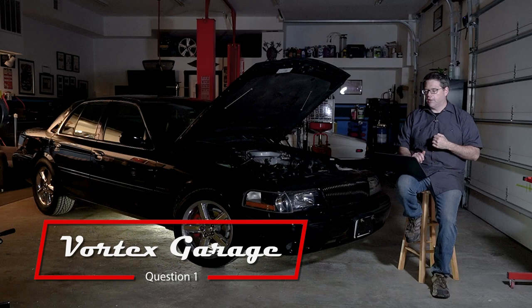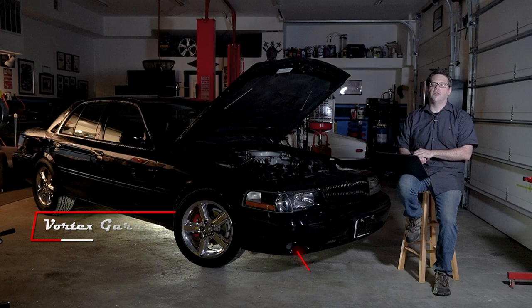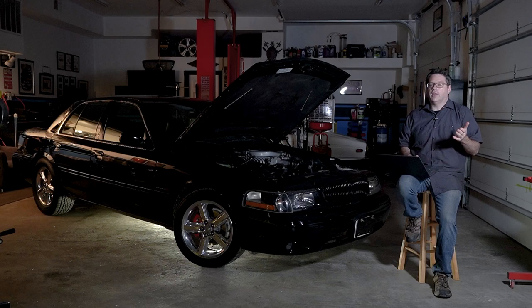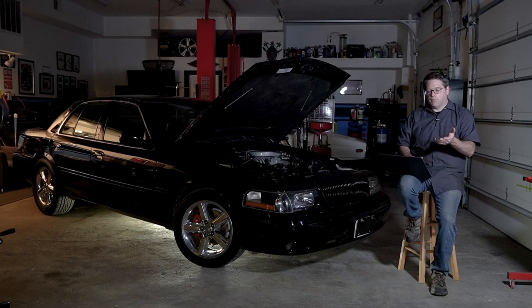The first item I want to cover wasn't really a question but more of a statement that came up several times in the comments: you shouldn't use anti-seize on plugs with a trivalent coating such as the NGK TR6. This was a really interesting one.